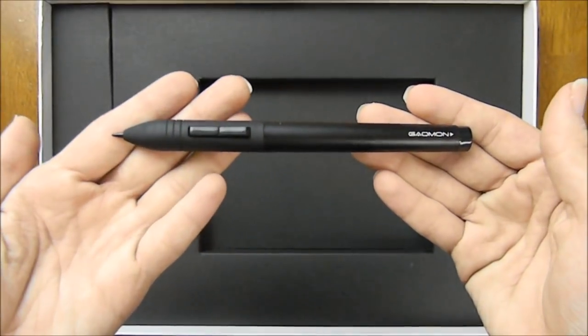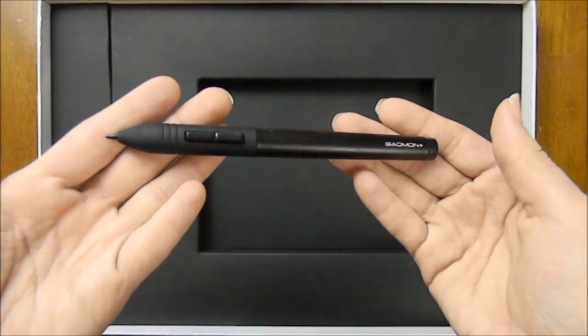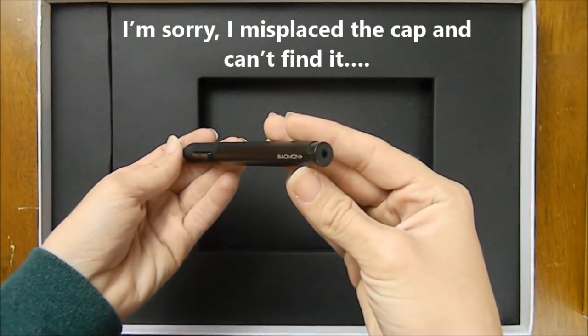Next, we have the pen. The pen feels very nice — it is smooth and feels very nice when I hold it. It has a cap, which is interesting. I've never had a tablet with a cap for the pen.